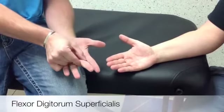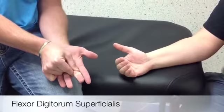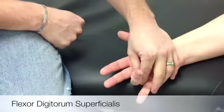The flexor digitorum superficialis primary action is finger PIP flexion. You want the patient and limb sitting or supine. If sitting, supinate the forearm and support on the table, with the wrist in neutral.